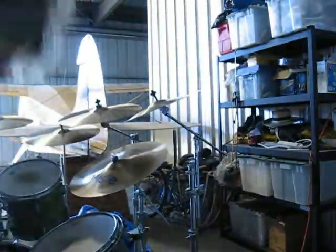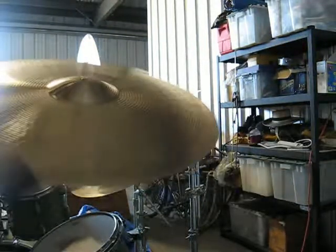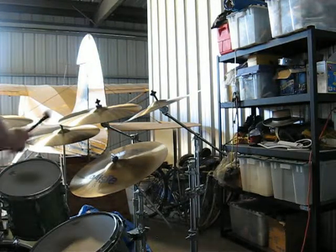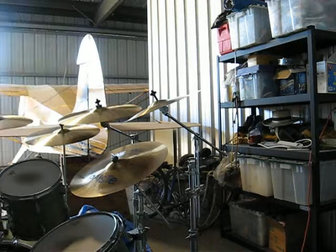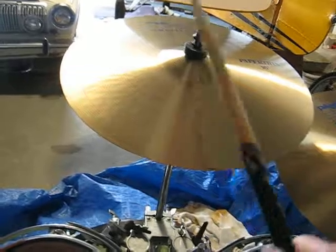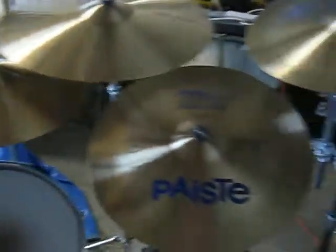So this guy here, let me just set my camera down. We got the 18 medium. Anyway, that's my 602s. Beautiful cymbals, beautiful Pisces cymbals. Take care.